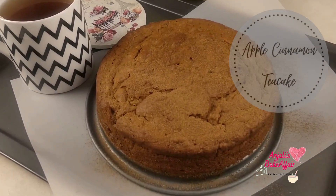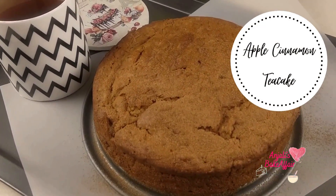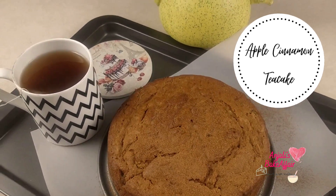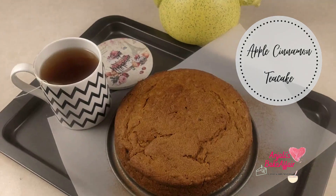Hello and welcome to Anjuli's Baker Fair. Welcome to one of my favorite flavor combinations, apple and cinnamon. And it comes together in this beautiful tea cake here.